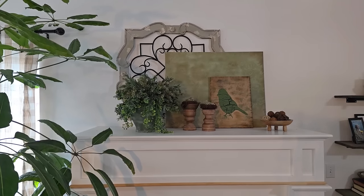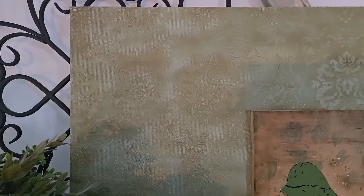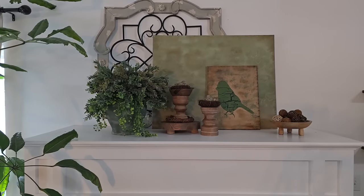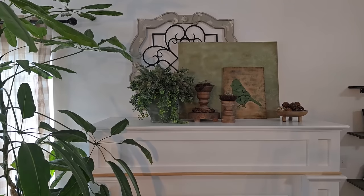Coming in at number ten is this really fun wallpaper art piece that we made earlier this spring. This one was so much fun and I couldn't believe how easy it was to put together. Here's how we made it.